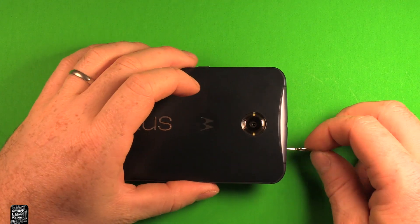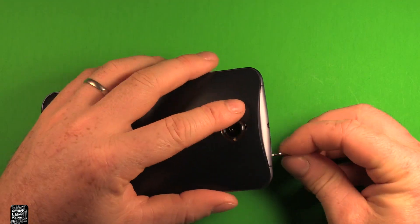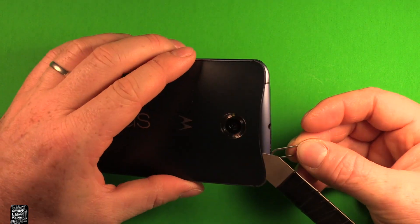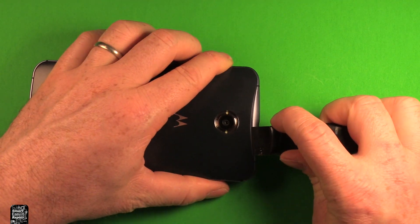Next, right in the same spot where you took out the SIM card, there's a little hole that you can push in and push up kind of at an angle. The back cover starts separating right there. Then, at the same time as you're pushing up on this part, get this really thin pry tool in here.